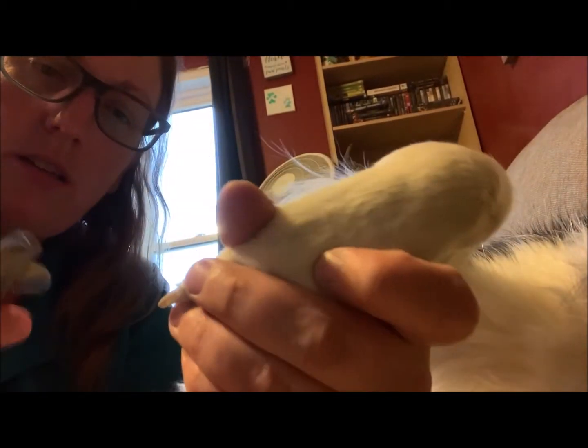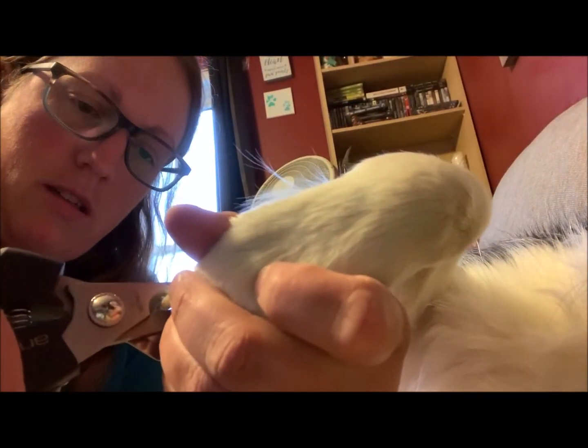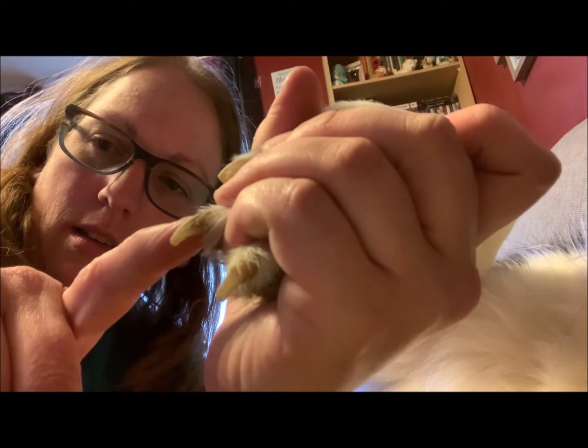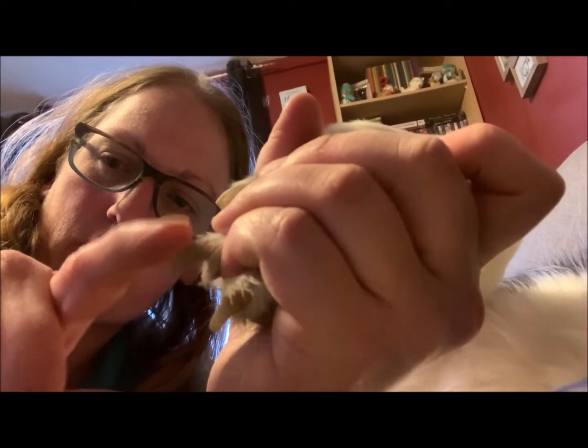We're just going to take his nails — hold his paw firmly. You can sort of see where it's dark, which is where his quick is growing.